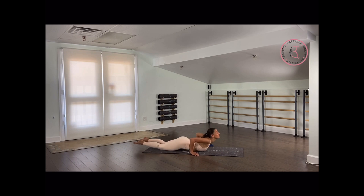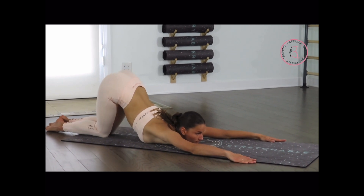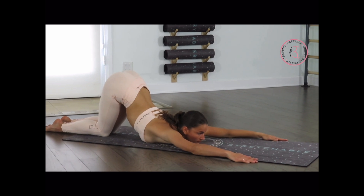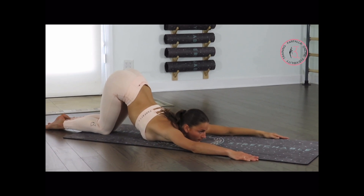Very good. From here let's go up. We're going to go to a puppy stretch to stretch our upper back and shoulders for 10 seconds. Make sure you're not turning your armpits out — they need to look down to the floor. Last 5, 4, 3, 2, and 1. Very good.